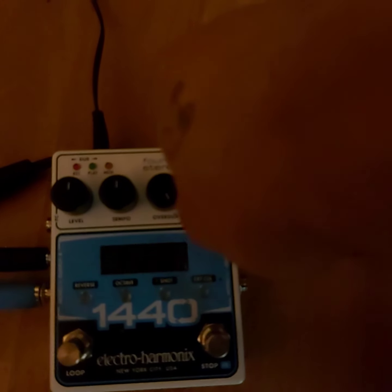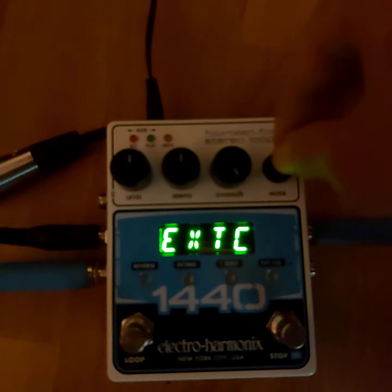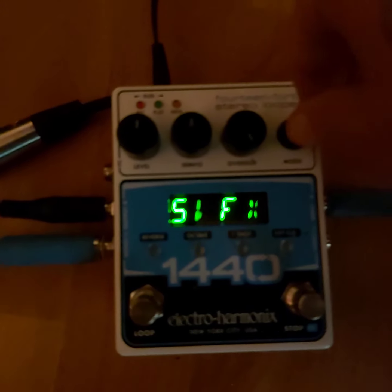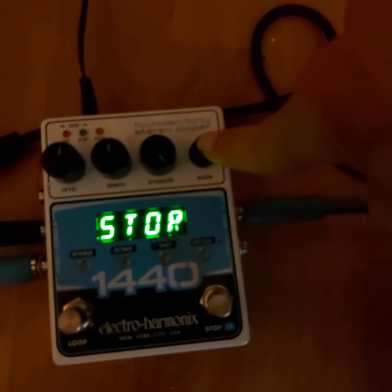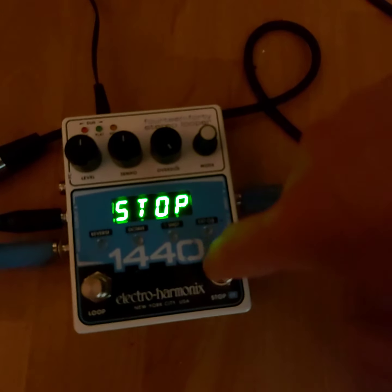That does something, that does something else, you know. This is for MIDI. This one, if I press down again, this will change the function of the stop button.